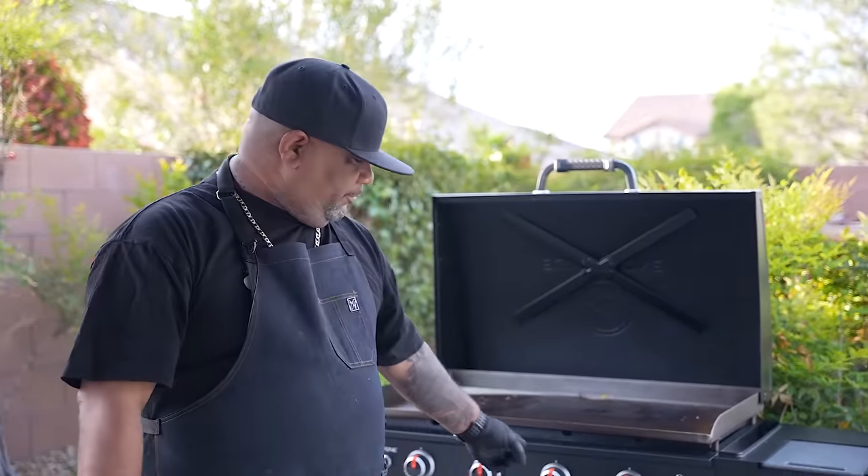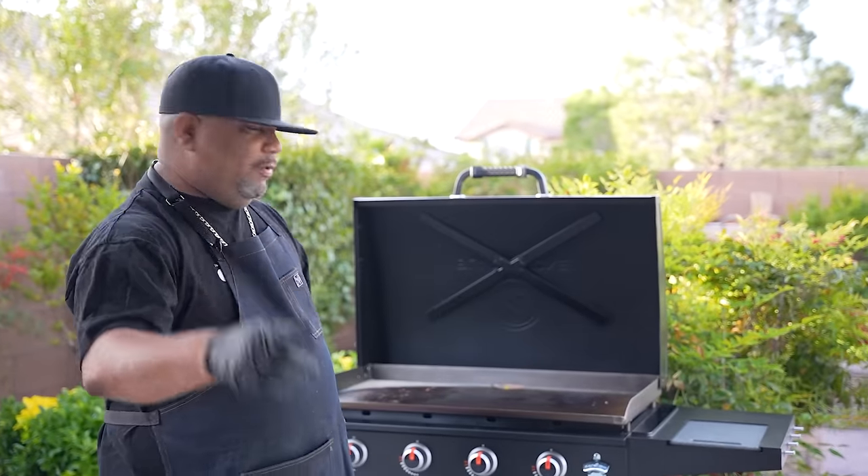Welcome back to the final how-to video in partnership with Walmart and myself, where we teach you how to use the Blackstone Griddle. In this video, we're going to show you how to clean your Blackstone Griddle.